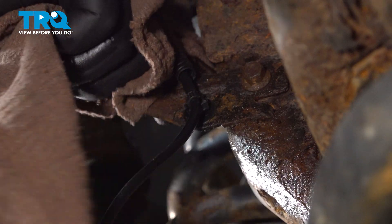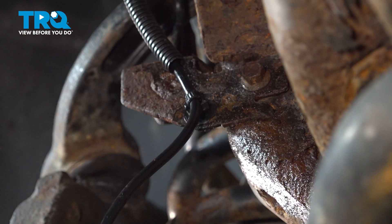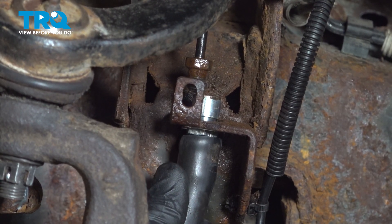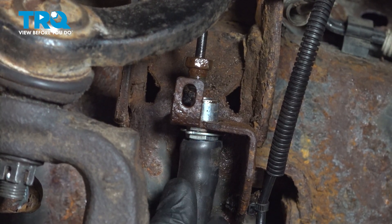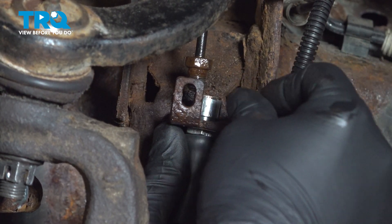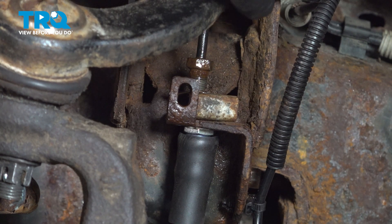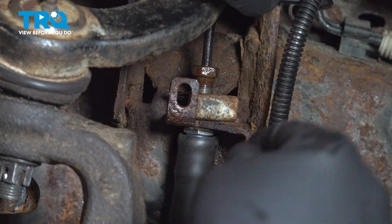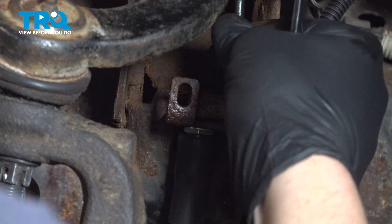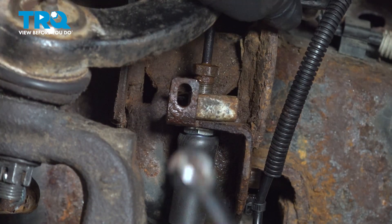I'm just going to clean up the top of this bracket of any rust or dirt. We're going to install the brake line into the top bracket. Make sure it lines up with the hex in the bracket, then we're going to put our clip on and get the clip fully seated. We're going to grab the hard line and install it into the new brake line. I like these little fittings to be able to move by finger so I can get the line started without any tools.